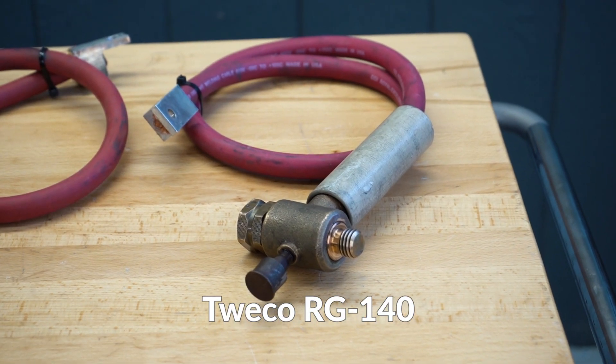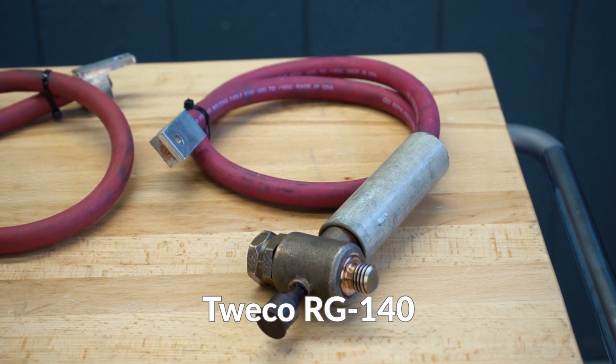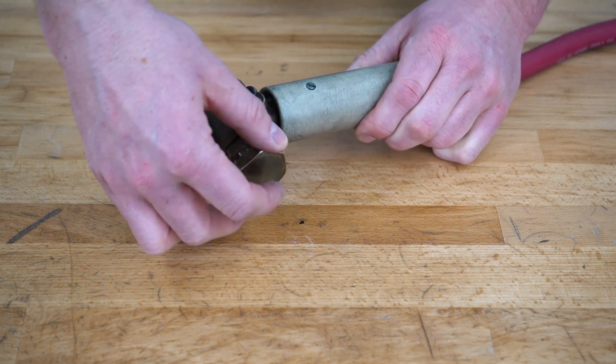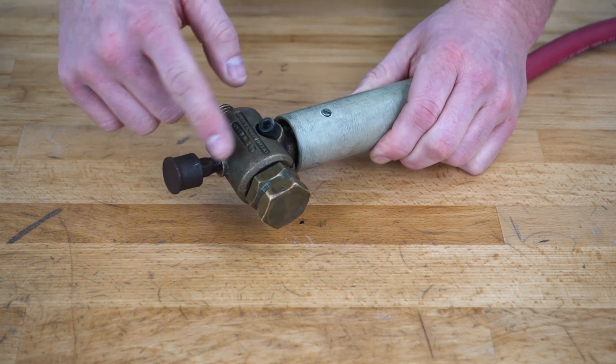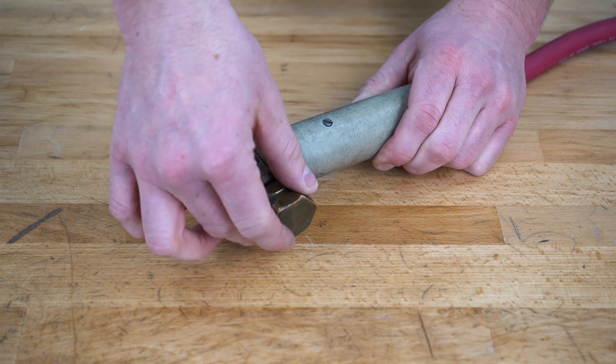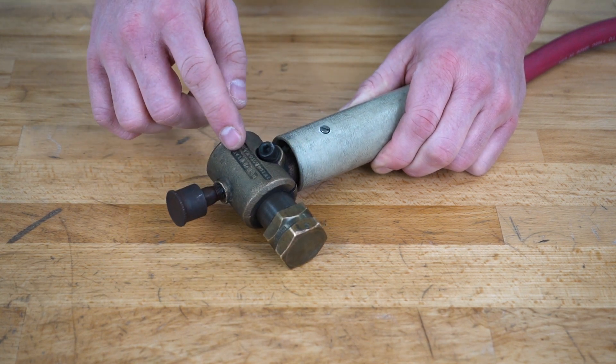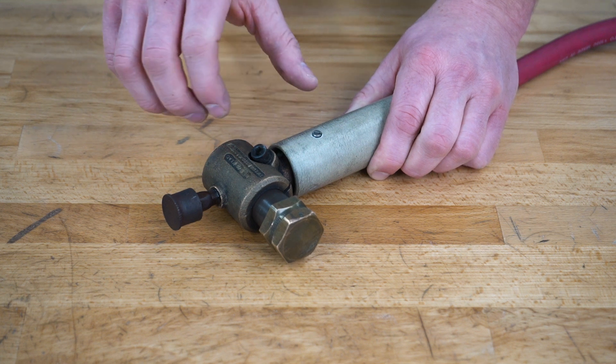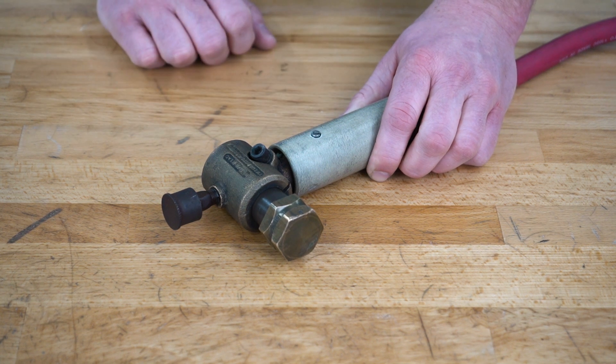Finally, we have the Twico RG140 rotary ground. Current flows into the brass shaft, which then spins in the center of a brass housing. This requires grease between the two metal-on-metal contacts during rotation. It also has an adjustment screw on the side to vary the amount of compression placed onto the shaft during rotation.